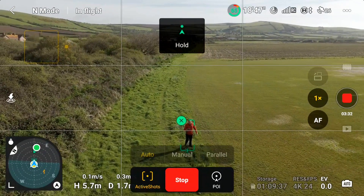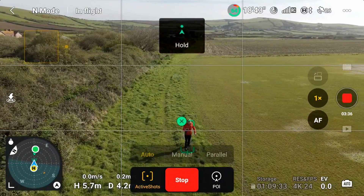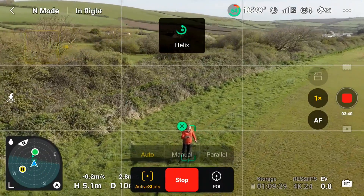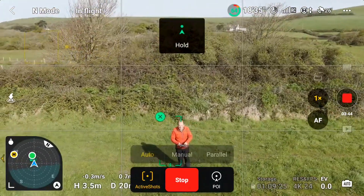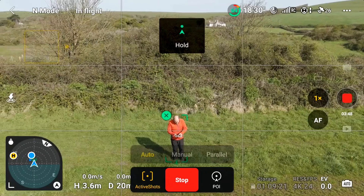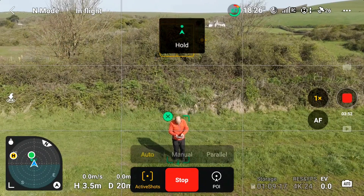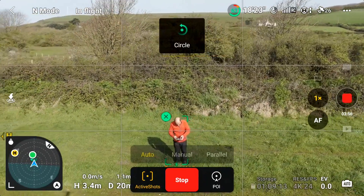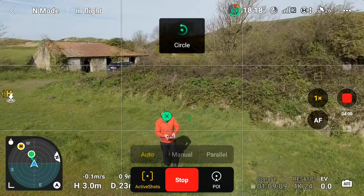Auto mode will also throw in the odd circle as you walk along. There's the helix coming in again. I'm not a fan of auto mode because it puts these different flight patterns in at its own request — I'm not controlling this at all. It's on hold at the moment, but if I stand here for a while you'll see circle now kicks in. I didn't select circle, and that's the unpredictability of this mode.